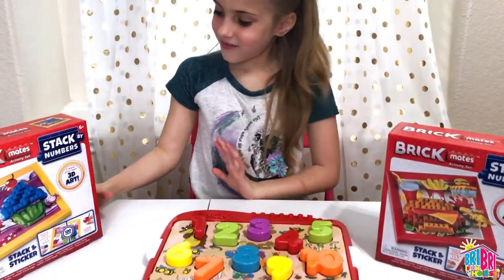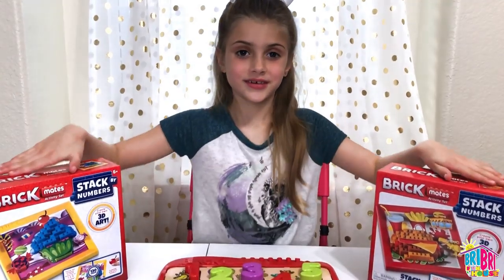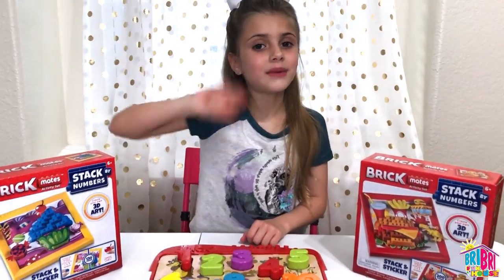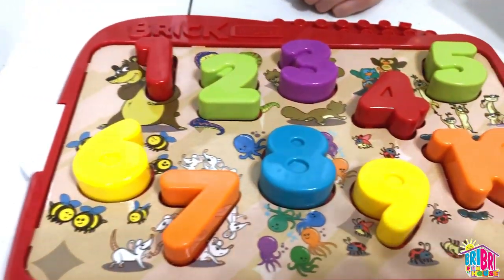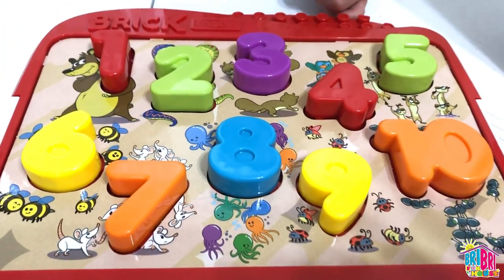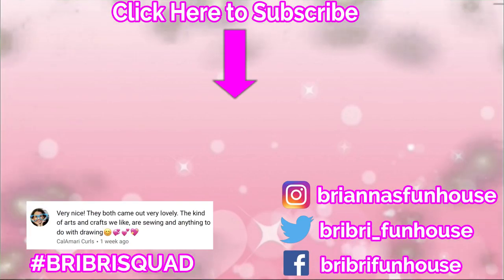Learning numbers and colors is so much fun. I'm going to be opening these puzzles next. We'll be posting pictures on our Instagram — make sure you follow me. Thanks for watching, guys. See you in the next video. Bye! One, two, three, four, five, six, seven, eight, nine, ten. Uno, dos, tres, cuatro, cinco, seis, siete, ocho, nueve, diez. Yay! Click on the video for more fun.